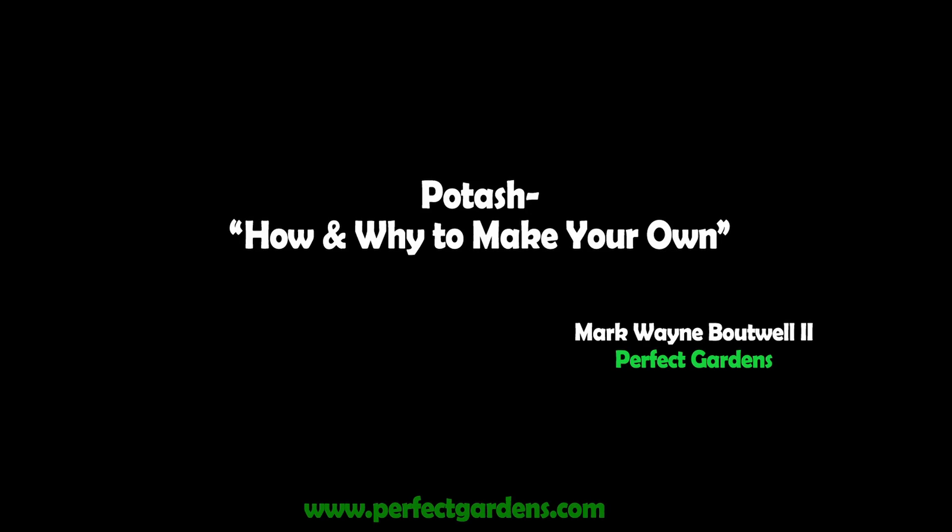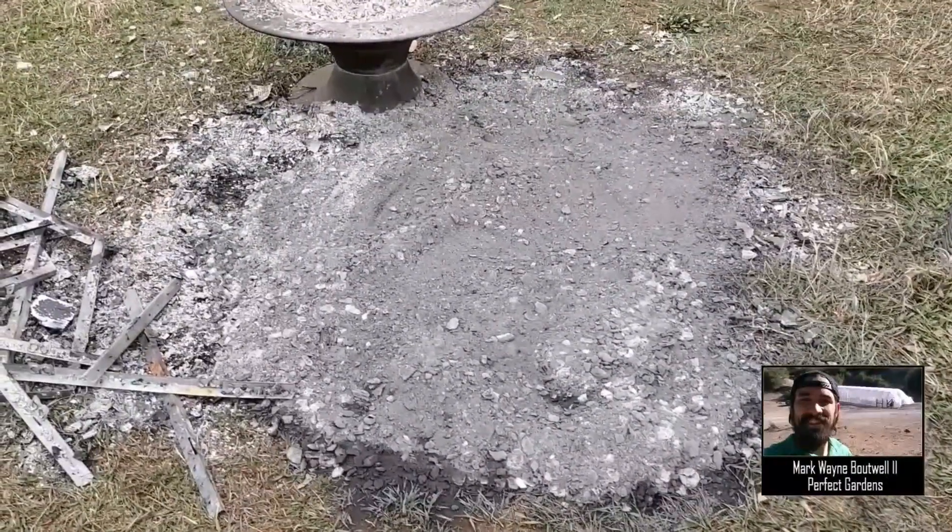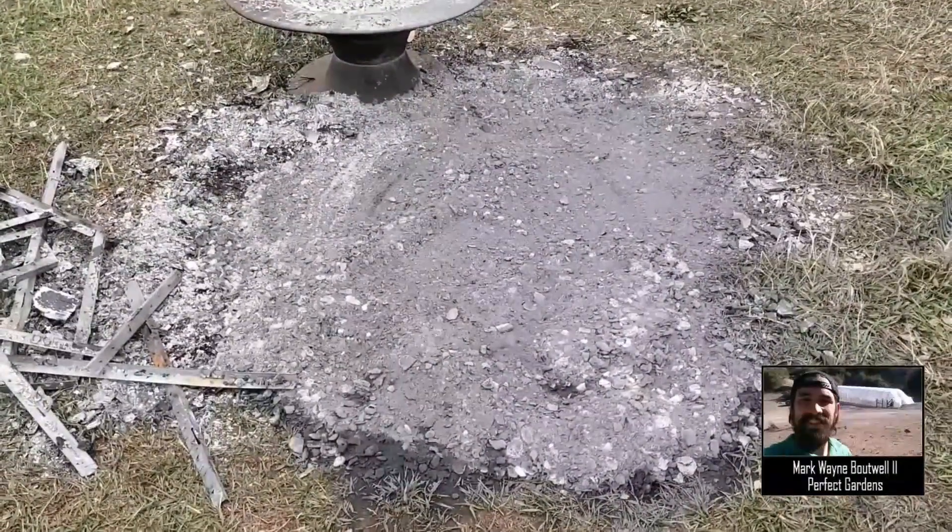Hey everyone, so we took our trash, cleaned out our garage yesterday, and we ended up having a nice little burn pile. We're going to take this potash and put it into our greenhouse in the next few months.